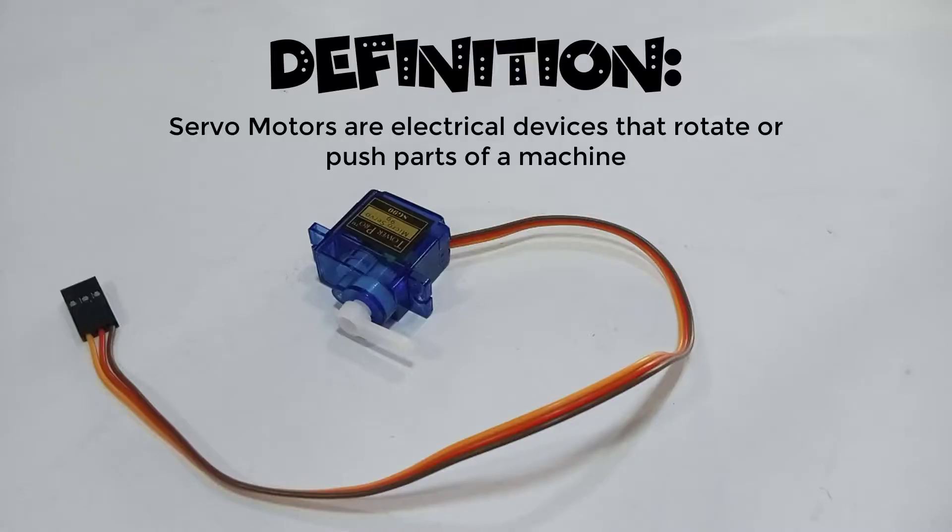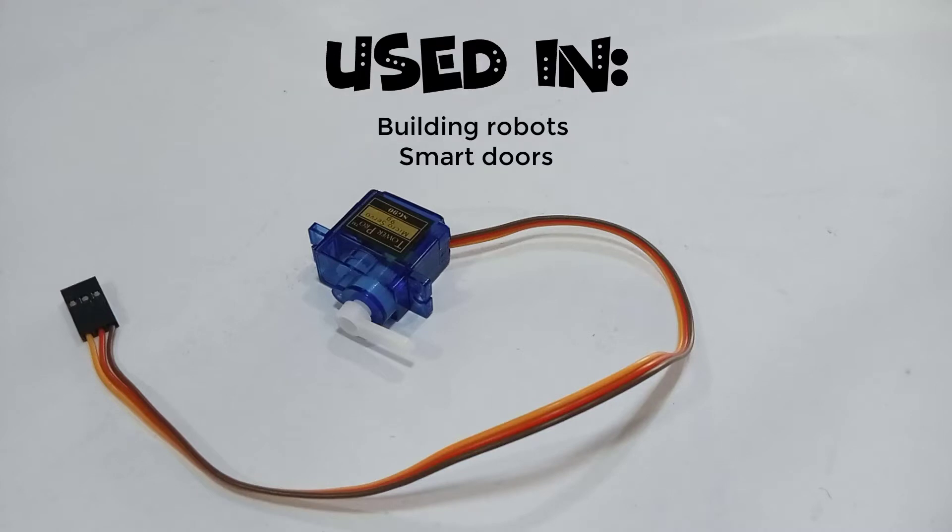Servo motors are electrical devices that we can use to create rotation. We include them in different devices like robots and sensors to open and close doors.